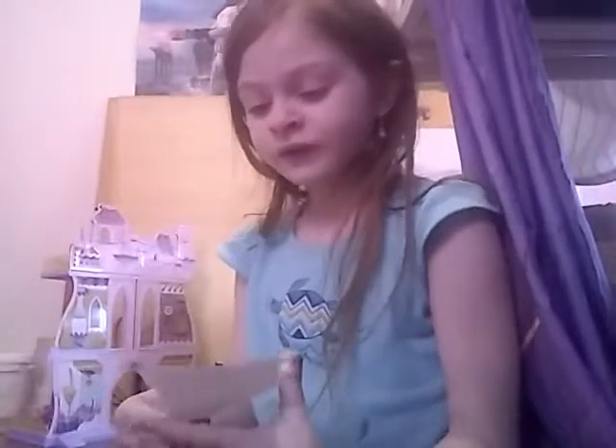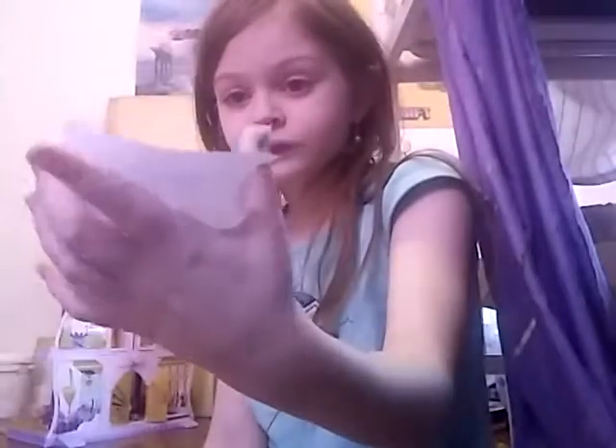Okay guys, are you ready? It is one of my fans — it's one of you guys out there. She comments on all of my videos. If you check down in the comment box, it is DJ Undertale Tammy. I'm going to color her. I don't really know what she looks like because she probably doesn't live in Ohio, and I never meet my fans.